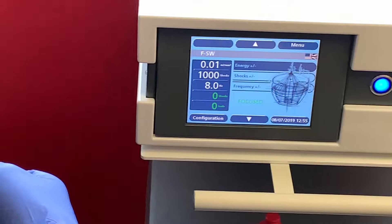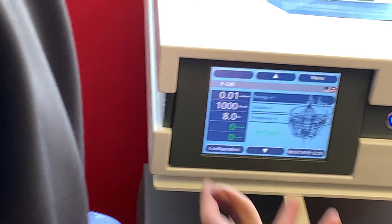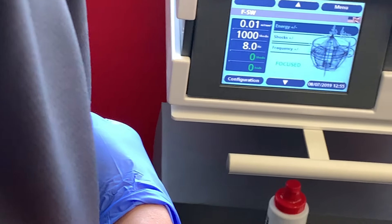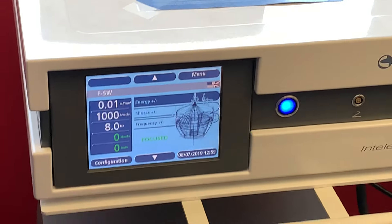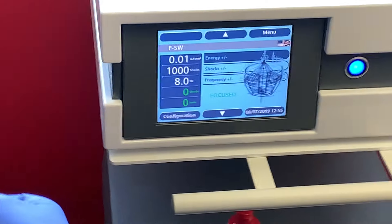This focused unit is a significantly higher-powered and more focused version of radial pressure wave. Because of this, energy delivery speed adjusts automatically. For this patient, the clinician guesses they probably won't go very high — maybe around 0.05 to 0.1 millijoules per millimeter squared to reach a 6 out of 10 on the pain scale.